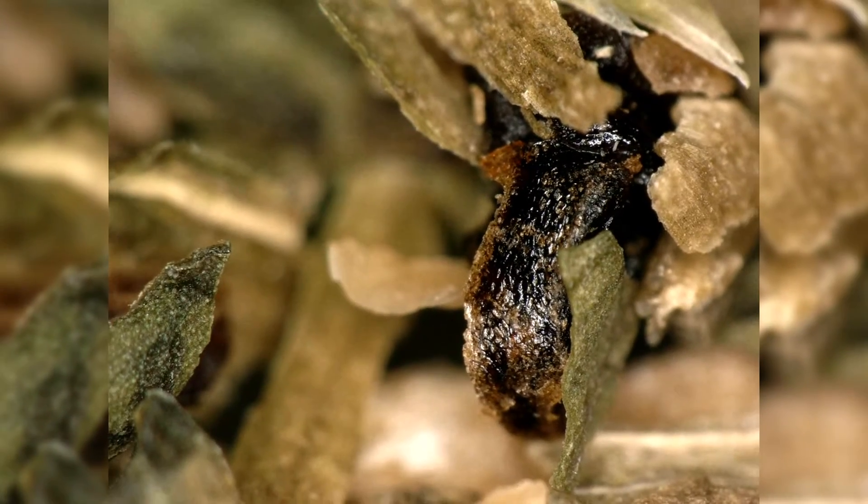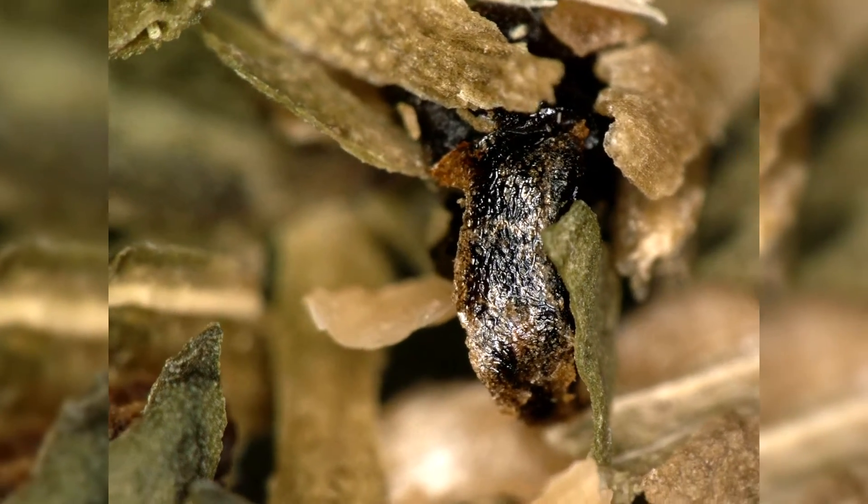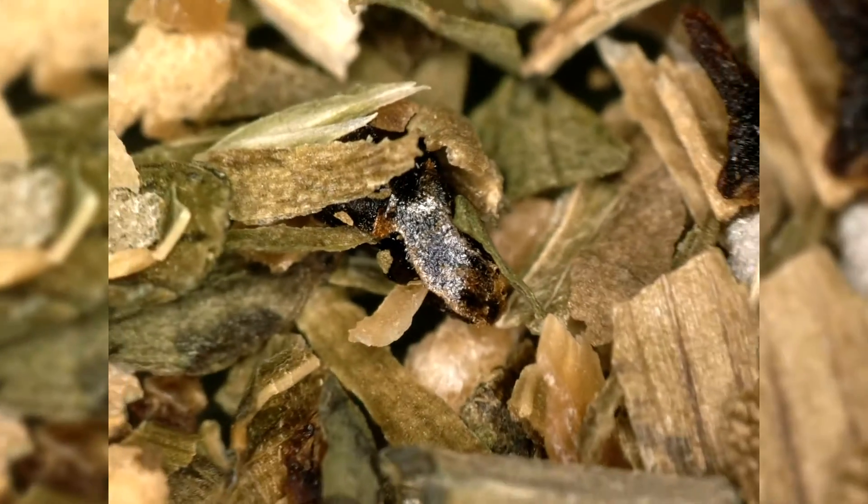This should be the paprika — or maybe the carrot? I cannot tell. Leave a comment down below if you know what this is; maybe it's not even one that I guessed. Okay, let's change the light setting — oh, this looks interesting.